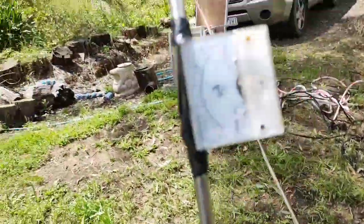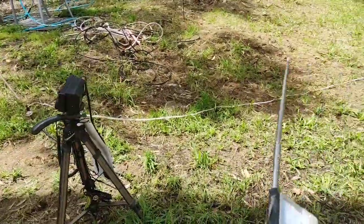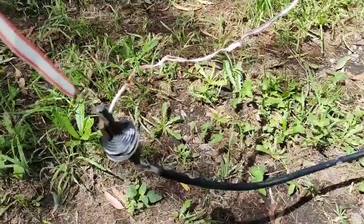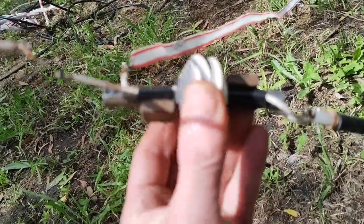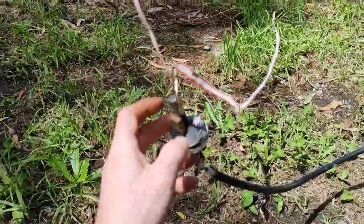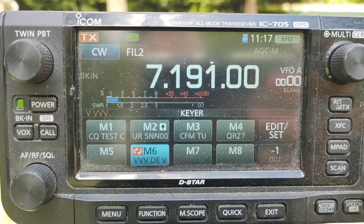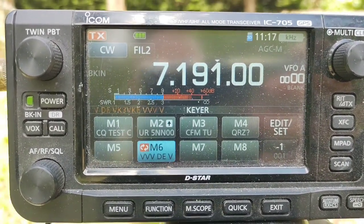I've got the IC-705 here running at 5 watts, and as you can see it's radiating quite nicely. You could put the dipole up in the air and retune it, or have just one side going to ground as a vertical. I've got a couple of bifiler pancake coils, a ferrite core, and some magnets. I'll slide this magnet up and down while you watch the SWR meter.